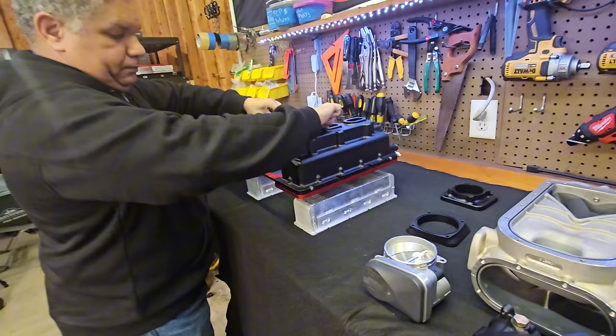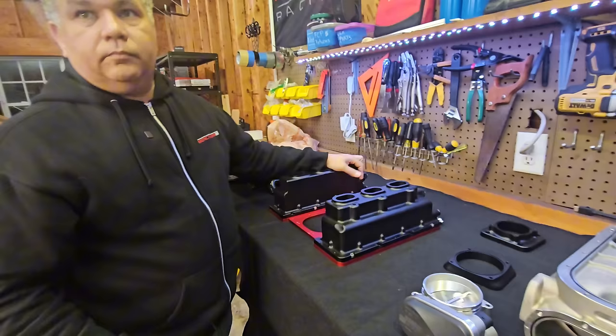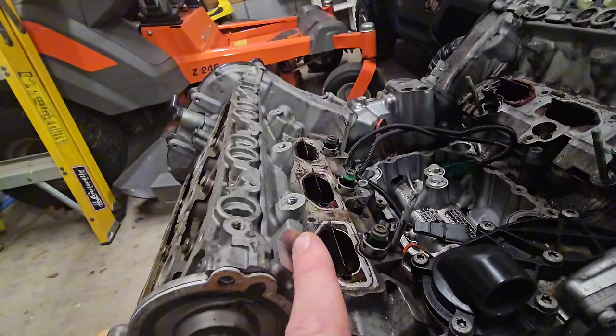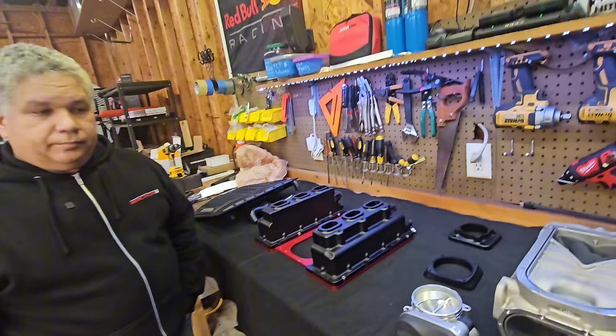Everything just looks so well designed and well thought out, especially from the revision when 034 had the prototype. This is the first full production version. Even details like this little indentation here — they found that some nubs on the engine were hitting the prototype and had to be shaved down. So in the final production revision Jose redesigned that to where there's perfect clearance. You don't have to shave anything or modify anything — it's a direct bolt-on kit, that's it.